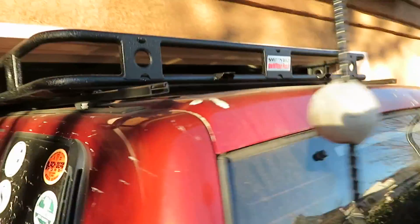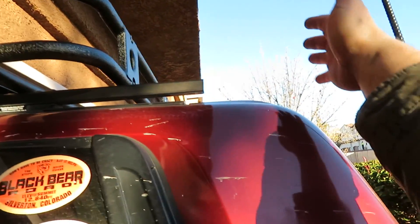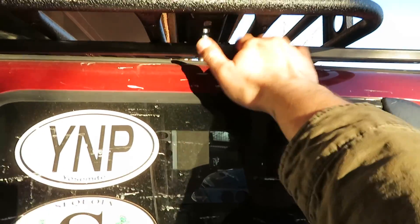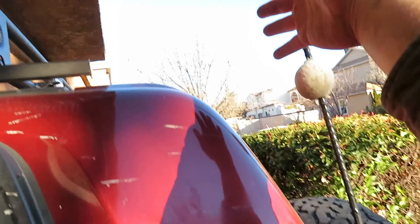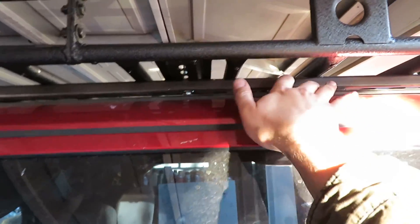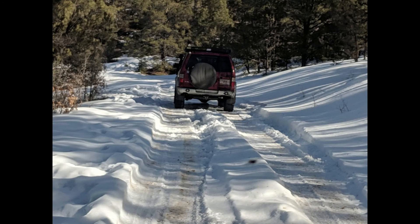Looking at the back, it doesn't stick too far out here. I actually wanted it further back — probably there — but with where the mounting surface was there was just no way. It would have had to clear too many brackets. What do you do? I got it where it is, so it should be good. I'll be ready to load up the canoe later this summer, and that'll be pretty fun.